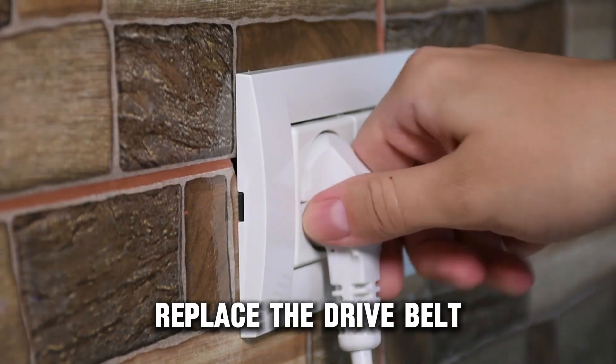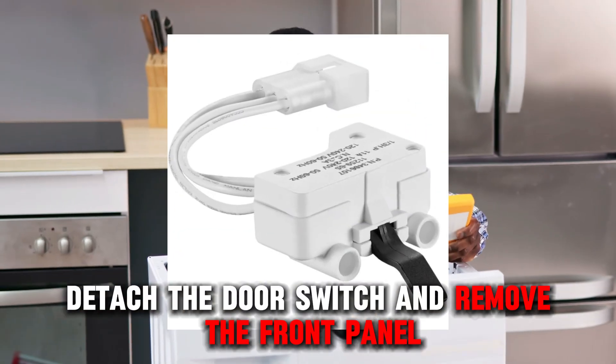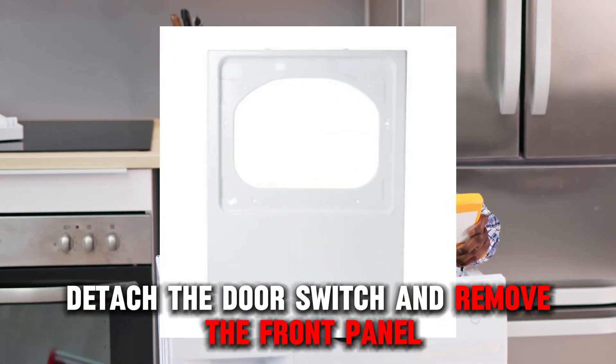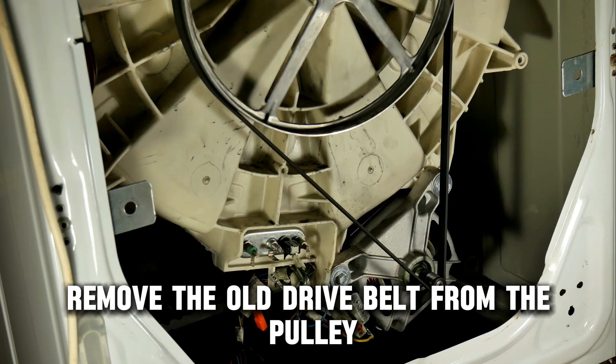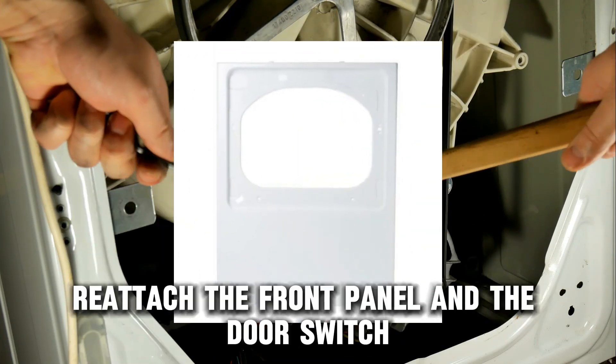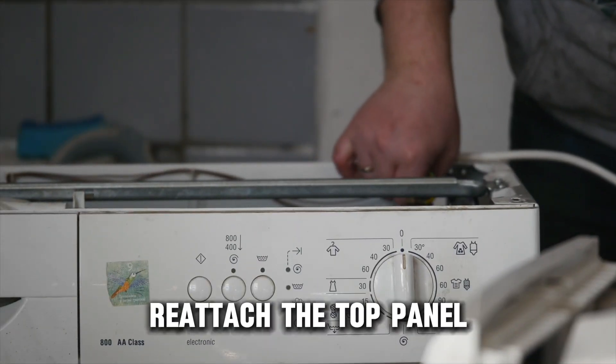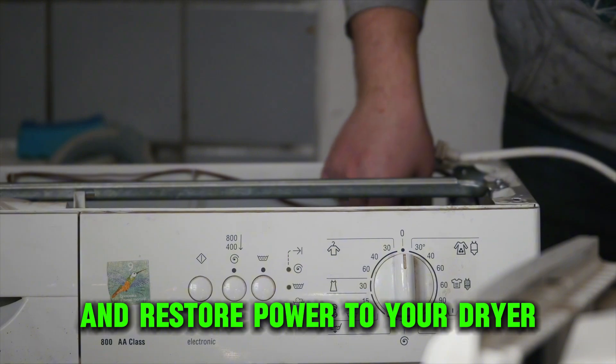Replace the drive belt. Unplug your dryer and remove the top panel. Detach the door switch and remove the front panel. Remove the old drive belt from the pulley and slide in the replacement part. Reattach the front panel and the door switch, then reattach the top panel and restore power to your dryer.